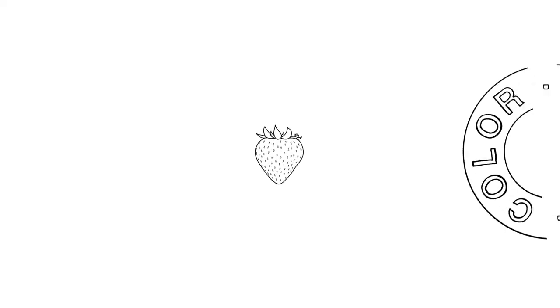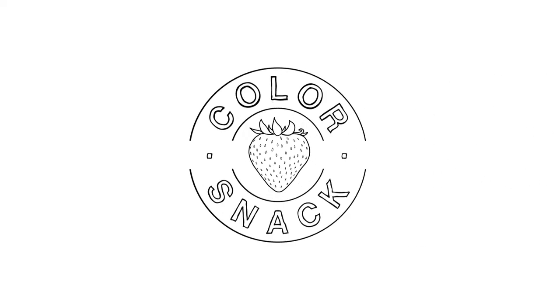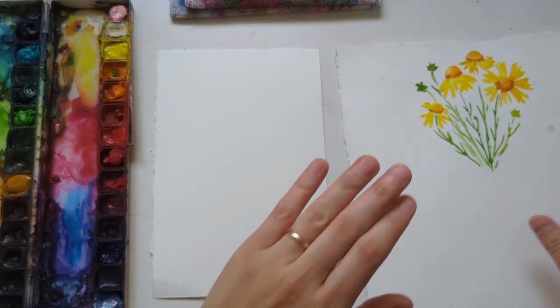Hi sweet friend, welcome back to my channel. My name is Volta, I'm the artist behind Color Snack. In today's tutorial we'll be painting a bitterweed, which is another flower in my Texas wildflower series.